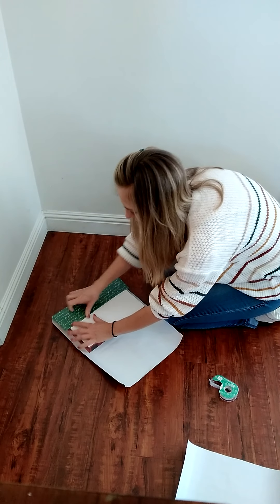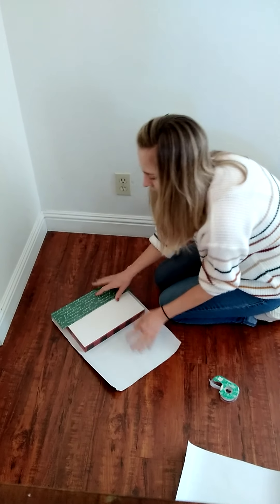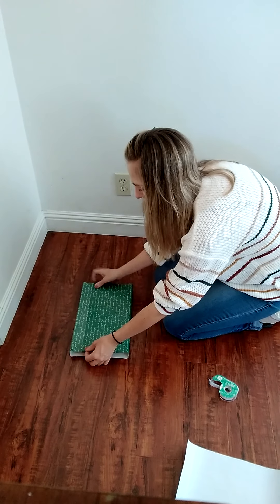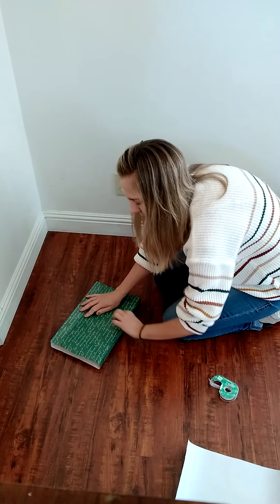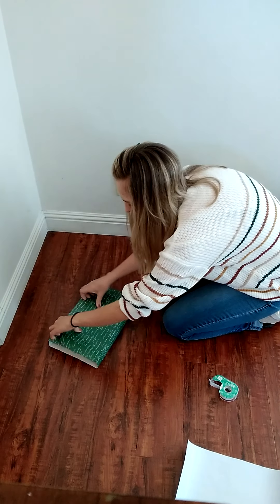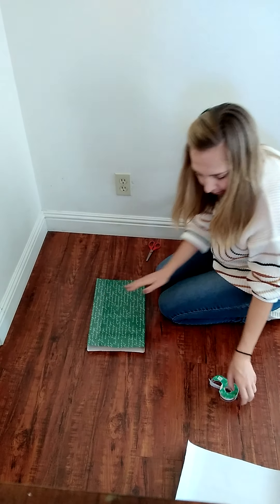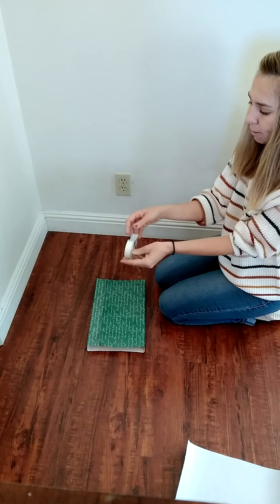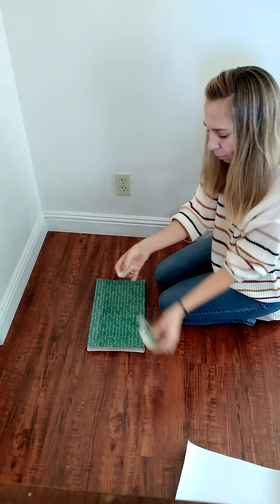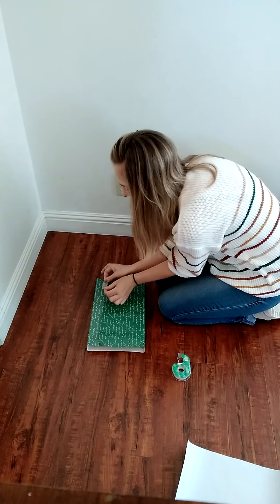I'm going to do the other side. So now I have a nice crease here and I'm going to fold this side over on top. Again, I'm going to pull it a little bit and crease here. Now that I've put a little crease, it's staying on top for me. I'm going to take my tape, hold it with my non-dominant hand. With my right hand I'm going to pull the tape and push down. I'll use both hands on my tape and I'm going to put it the long way.